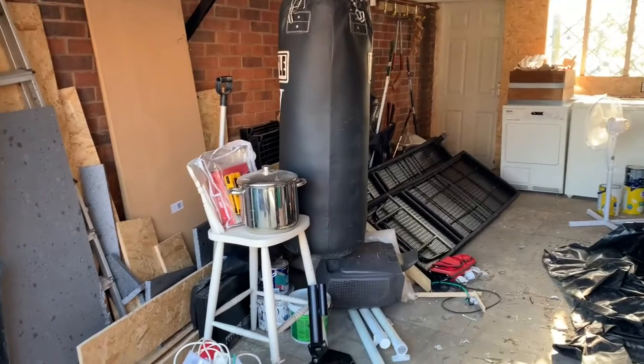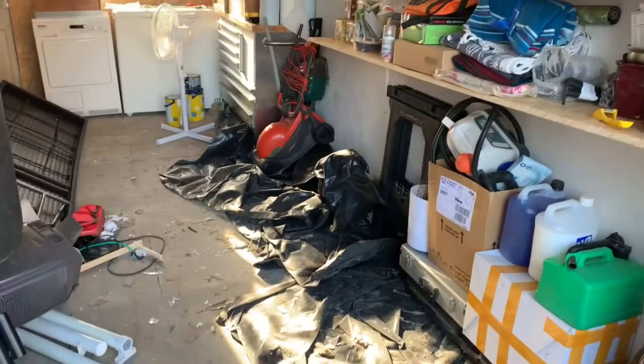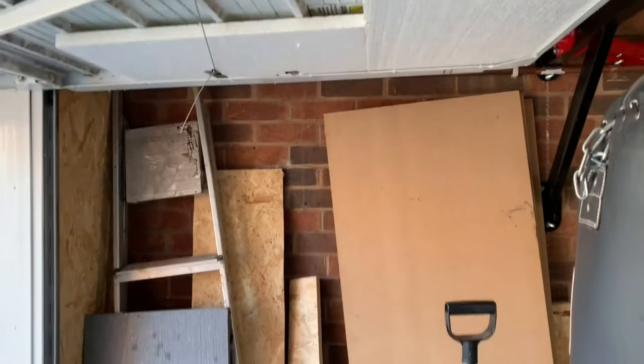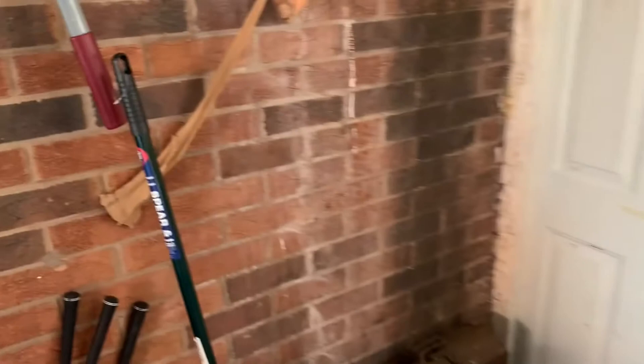I'll clear the space right out. The bits and pieces like this are just going to go over against the wall. All the black plastic you see is just the rolled-back damp seal that's going to go right across the floor underneath the rubber matting that I'm going to get. These sun lounger things are going to rest upright against the wall near the stepladders over there in that corner, and again all that wood and stuff will go.